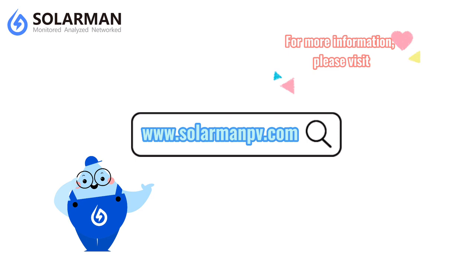For more information, please visit www.sulermanpb.com.